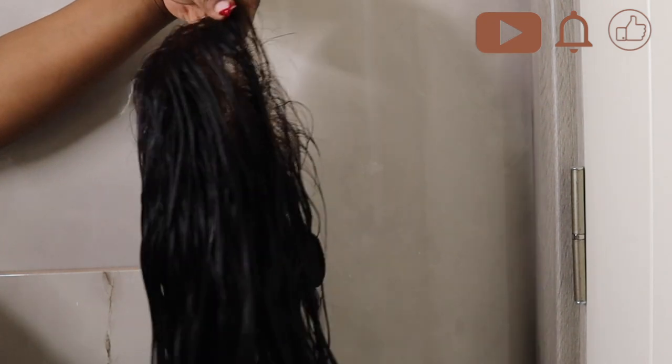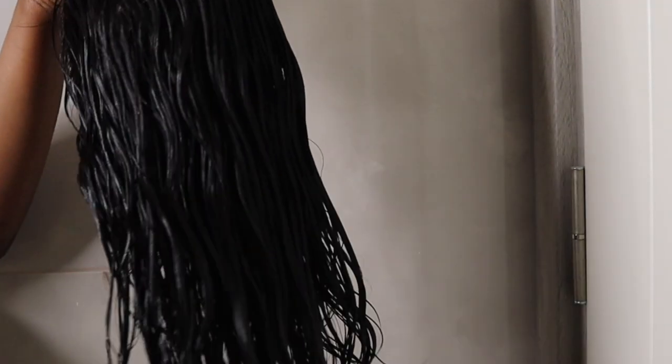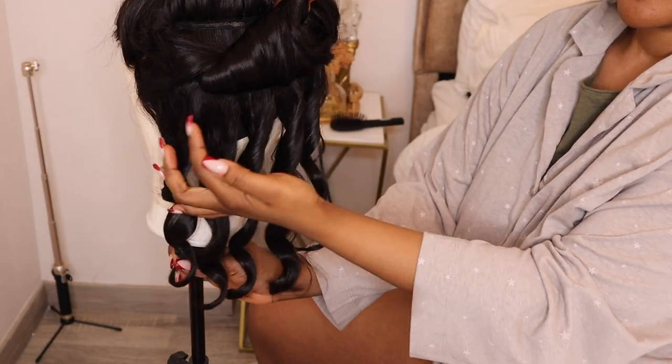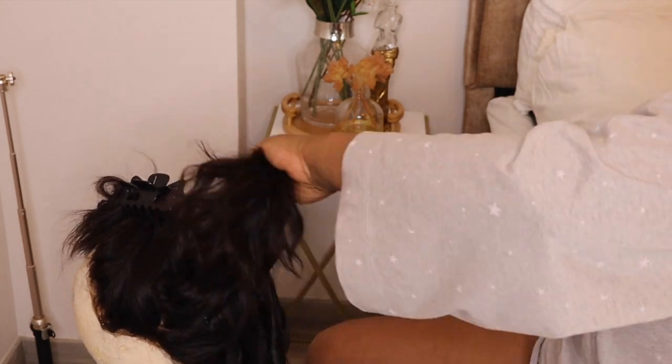Detangling is very important because you need your hair properly detangled for the next process, which is styling. Now I'm going to dry this and leave it for a few hours to completely dry before we move on. As you can see, my lace is so clean — it's important for your lace to be clean.